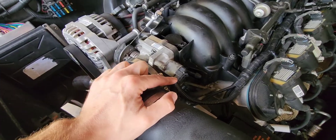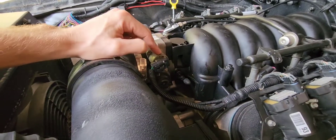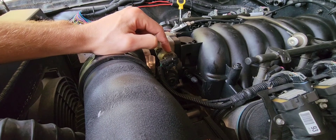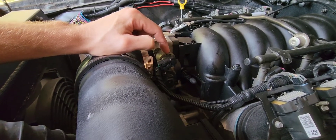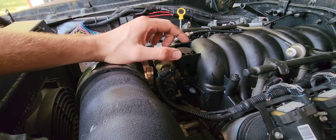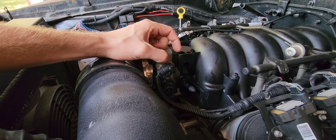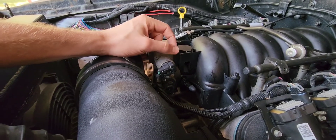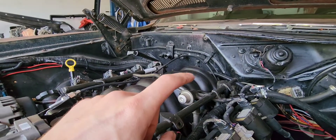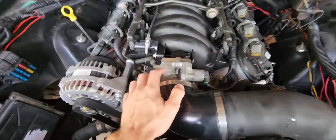I always forget what these sensors are called. This is your TPS, and this is your IAT — air intake temperature, I think — but definitely double-check because I could be wrong. This TPS right here controls your throttle body; the computer tells it to stay open or closed. The other one tells the computer the air that's going through it, which also helps with your mass airflow sensor and MAP sensor back there.